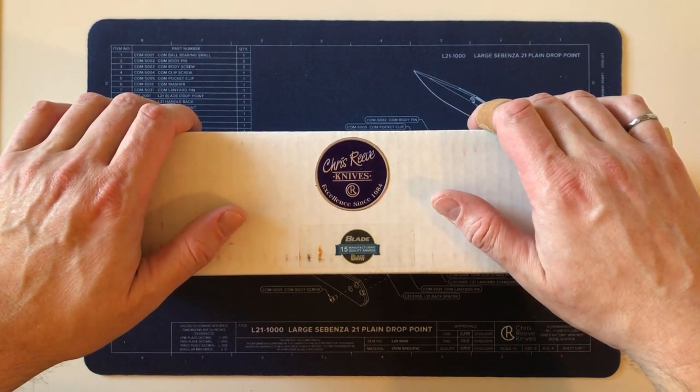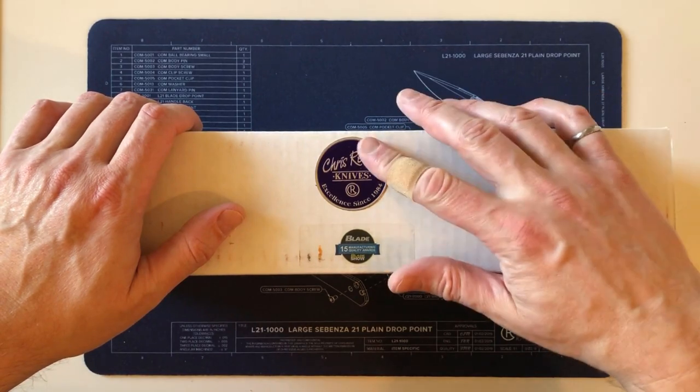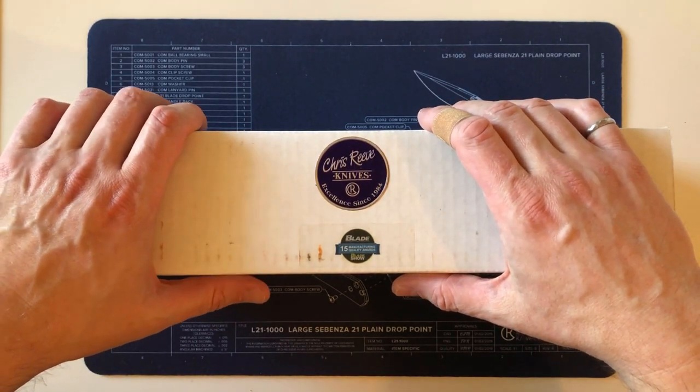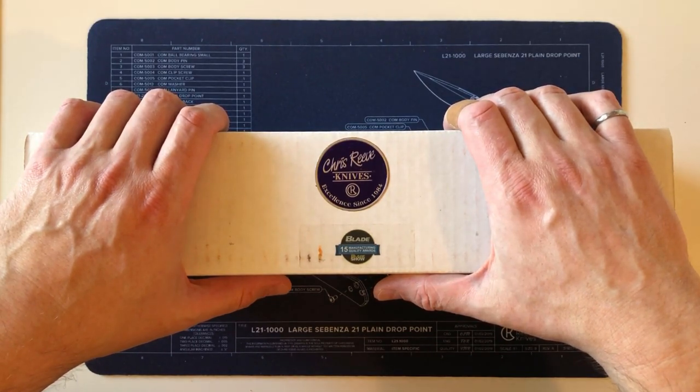I'm not a knife reviewer. I kind of just record the growing collection of my different collections — coins, pens, fountain pens, knives, books. Lately, since I started the YouTube channel, it's been mostly knives, but with time that will develop.